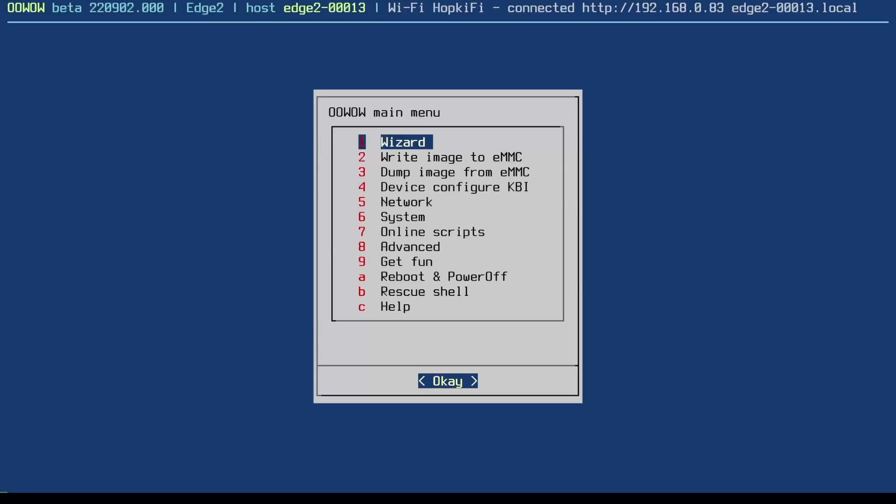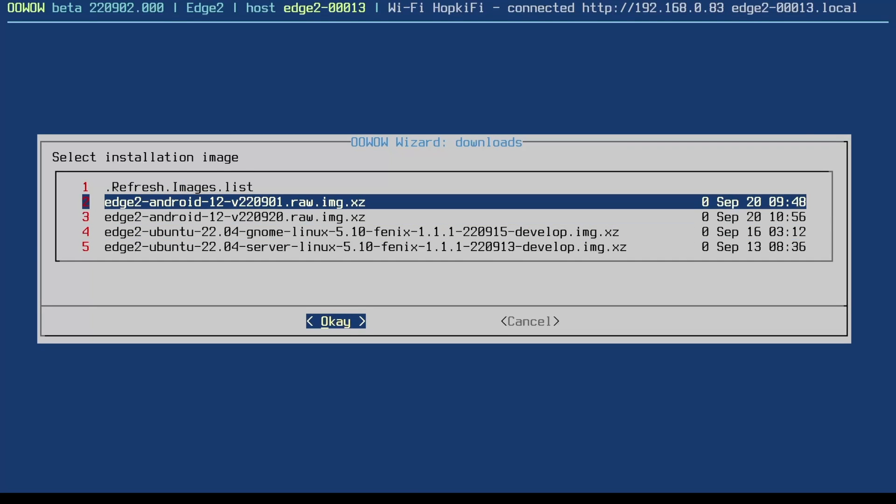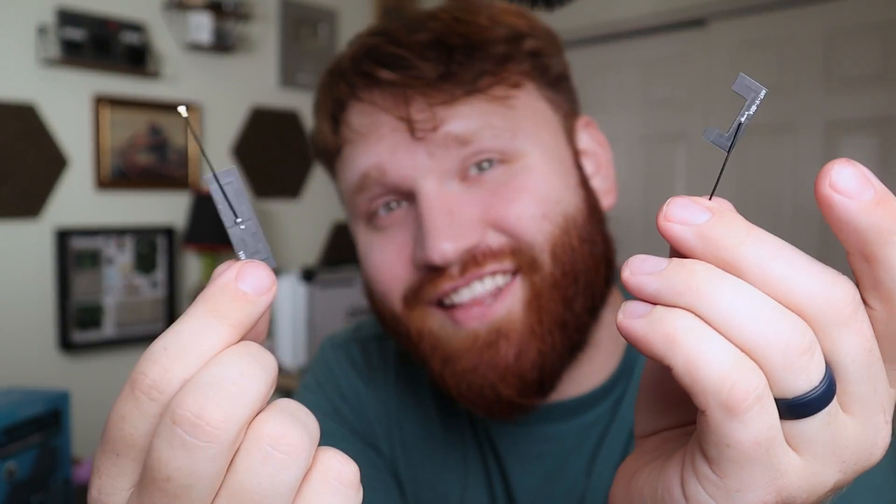In the box we have a couple of little manuals including their OOWOW embedded service, which will allow you to install your preferred OS directly from the cloud, so that'll be interesting. Additionally it has these two little antennas — one is for Bluetooth and the other is for Wi-Fi. You can see these tiny antennas right there.